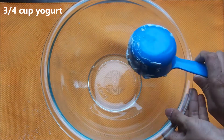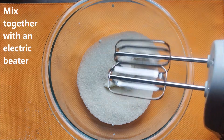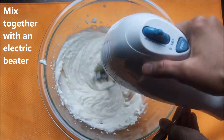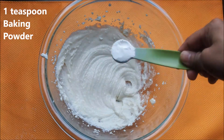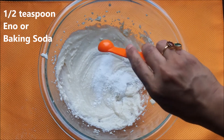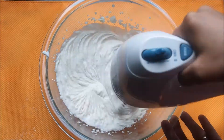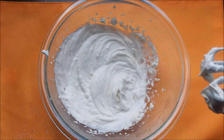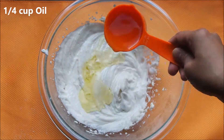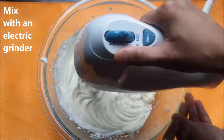Now let's start making the cake mixture. Add 3/4 cup of yogurt and 3/4 cup of sugar in a bowl, and with the help of an electric beater mix them well. Add one teaspoon of baking powder and half a teaspoon of baking soda or eno, and mix them well. Soon enough the mixture will start to become fluffy, and that's because of the baking soda and baking powder. Now add 1/4 cup of oil and mix everything well for a few seconds.